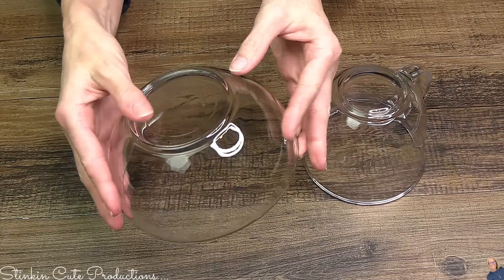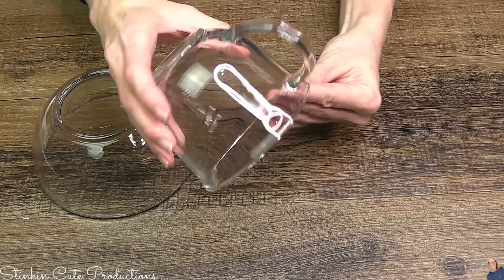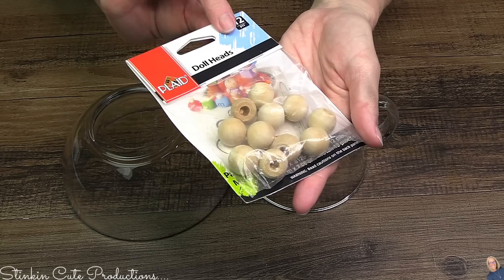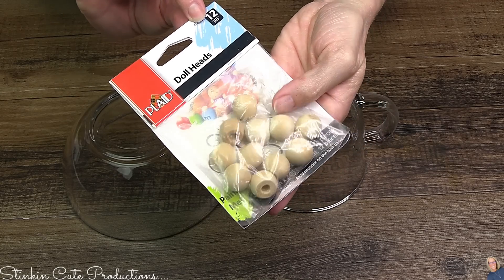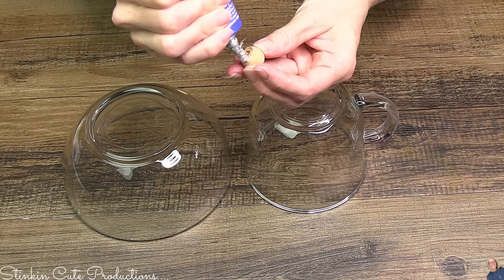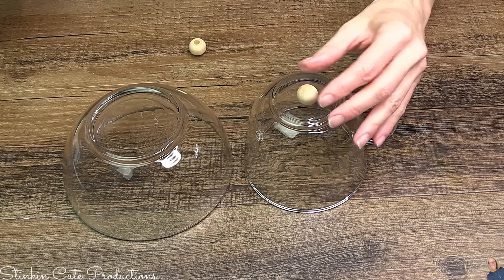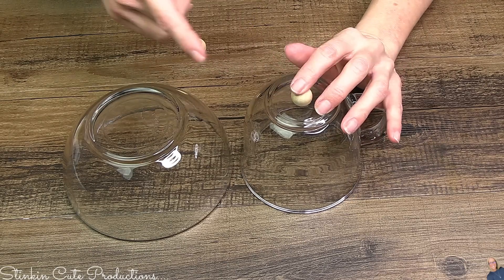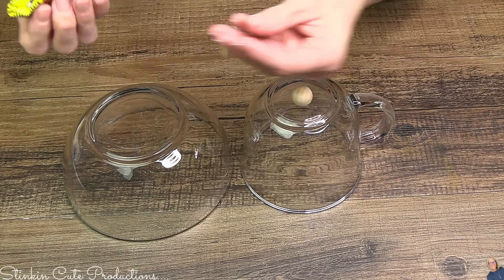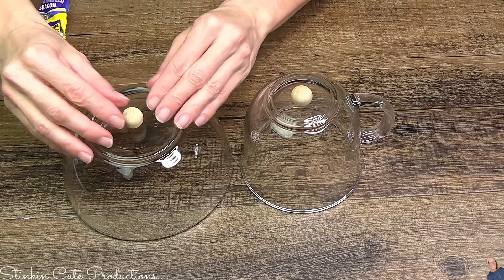When you're at Dollar Tree, go down the dish aisle and pick up one of these clear bowls and one of these fun mugs — these are kind of a new addition to Dollar Tree, been around about a year. Walmart has doll heads, also caps, for about $1.97. Since I had these doll heads in my stash, I figured they'd be perfect to put on the bottom of the bowl and the cup. The glue I'm using is Quick Grip glue from Michaels — it dries within an hour.